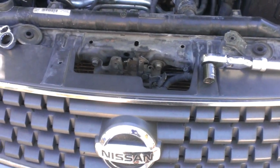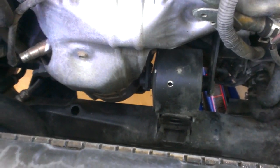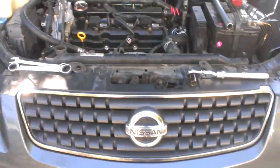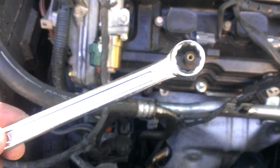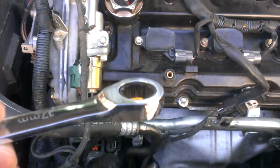This is a short video on how to replace the front side motor mount, or radiator side motor mount, on your V6 Nissan Altima. You will need a size 17 wrench — preferably a ratcheting one like this.